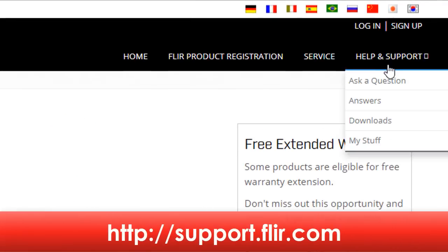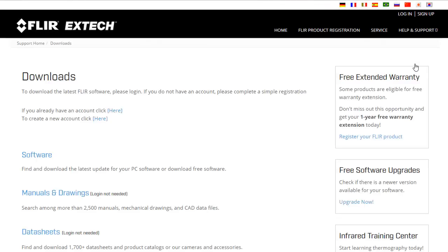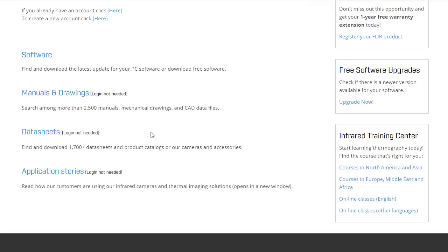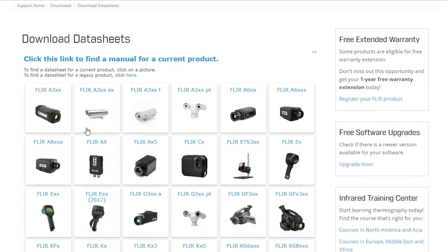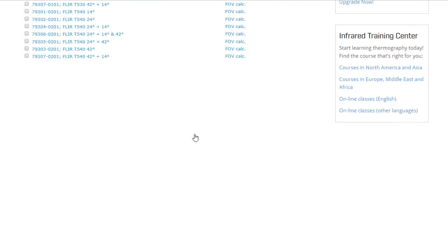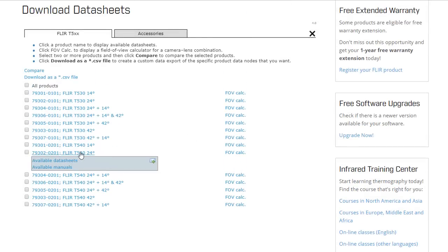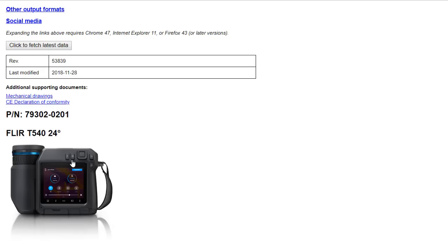Once on the site, go to Help and Support. From here, select Downloads. Click on Data Sheets to display a table with all of FLIR's thermography products. Selecting the model will bring you to the list of the various camera configurations. Pick the one for your imager and click on the corresponding data sheet to view the camera specifications.